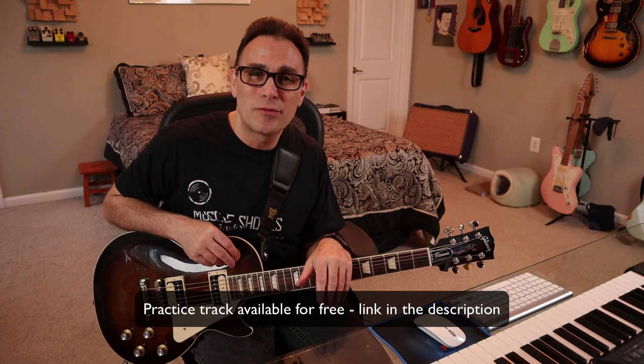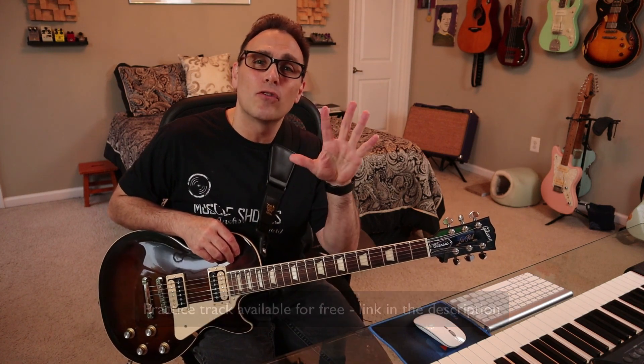As always, down in the description below you can download these tracks for free. There are actually two tracks. The first one is the full band, so you can play along with the guitar parts I showed you here. The second track is just the foundation with no guitars in it, so you can even make up your own guitar parts or play these guitar parts. I hope you have fun — enjoy your glamour!